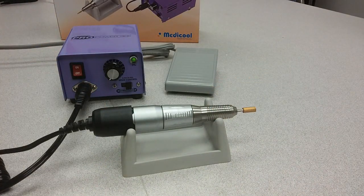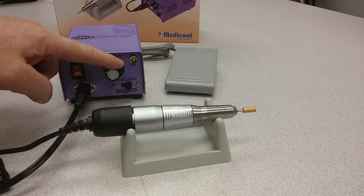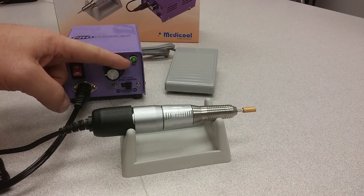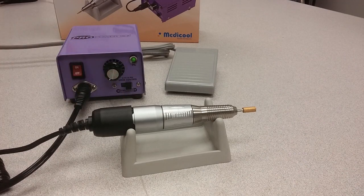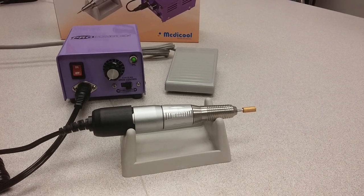On the power station, you have your on-off switch, your variable speed control switch right up to 30,000 RPM, and a forward and reverse directional switch for both left-handed and right-handed nail technicians. There's a standard 3/32 inch chuck system in there, so all of the bits will fit. It comes with a foot pedal.